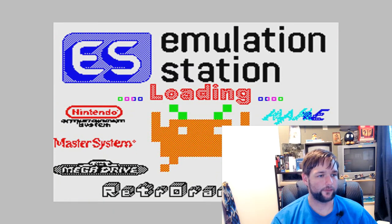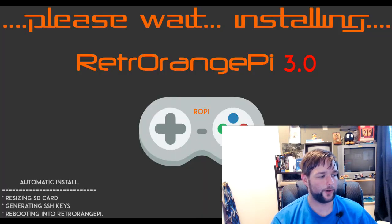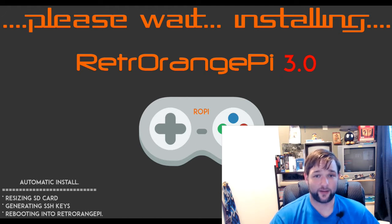Please wait. Installing RetroEngine Pi 3.0. This will just take a minute. After that, it'll boot straight into the operating system with no need for your phone — connecting any weird Wi-Fi. It just does it automatically.